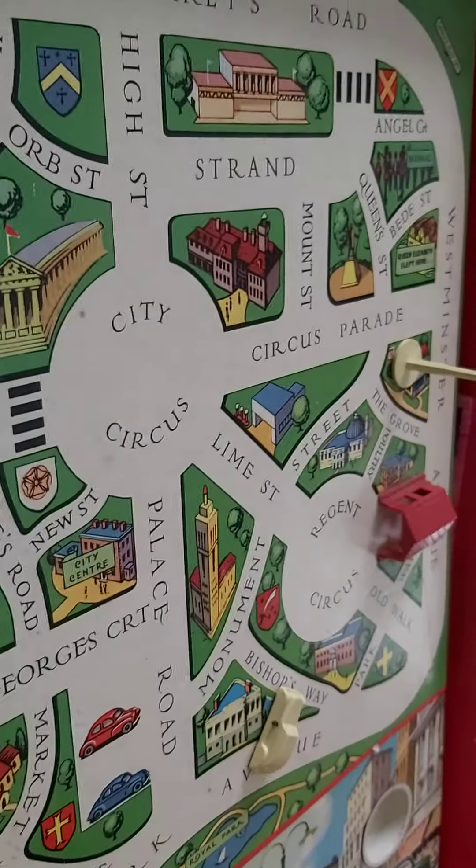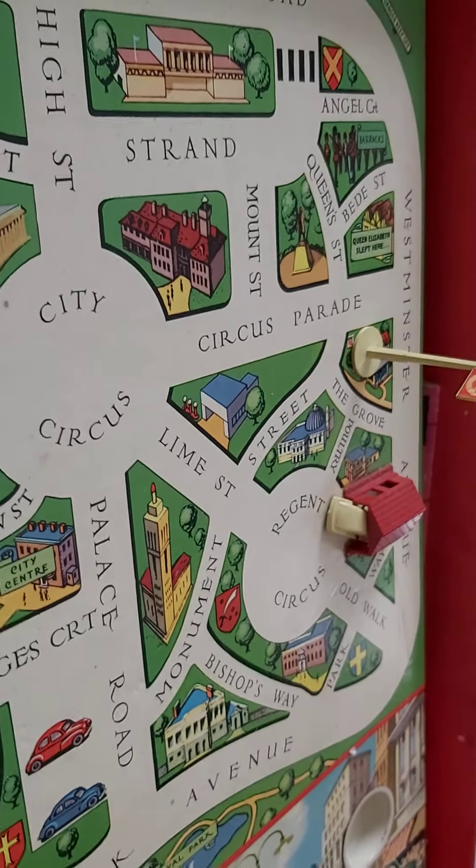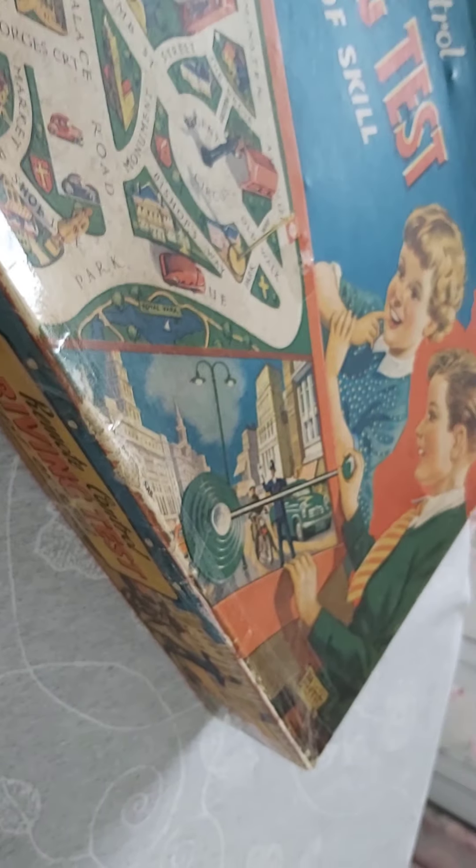So look, now I'm going to try and park in the garage — trying to show off — there you go, sort of halfway with a bit of a drift. This is just to show everyone how cool this game is. It's a remote control driving test, a test of skill, and it's made by Merit. I think it was made by a few other people in the 50s and 60s, but it's a really cool game.